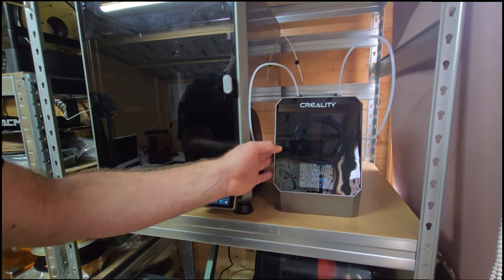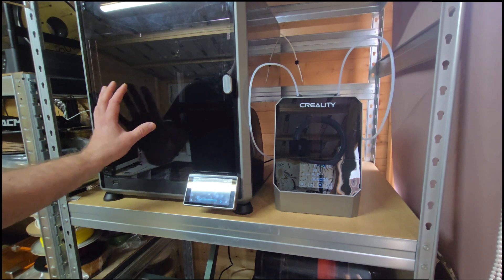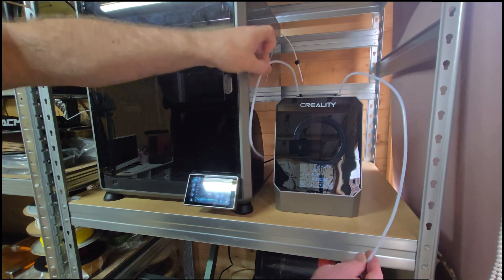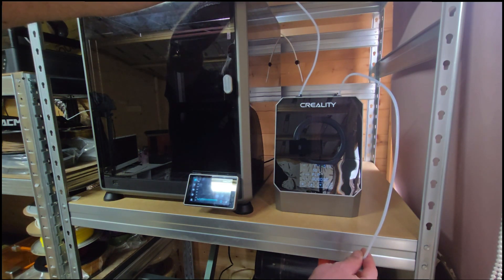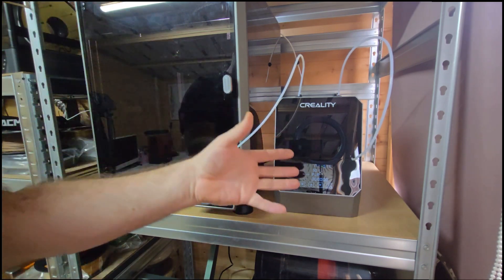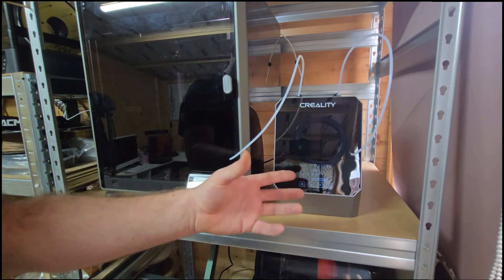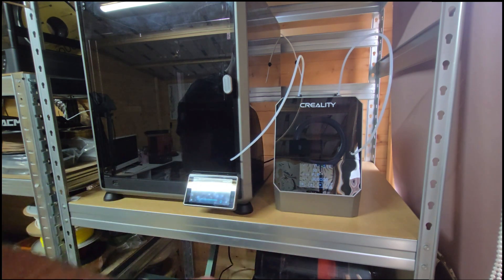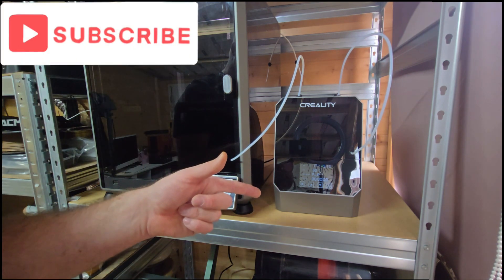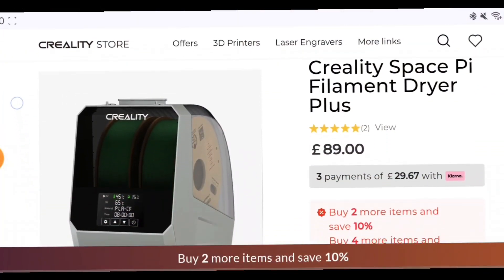We'll do the unboxing — I just wanted to go over the aesthetics, and for me it's lovely and clean. It looks nice up against the K1 Max. You could be feeding a machine below and above just by directing the PTFE tubes in the direction you require. We'll do a quick unboxing to show what comes in the box, then we'll do some prints and show the functionality in more detail. Keep watching and don't forget to like and subscribe!